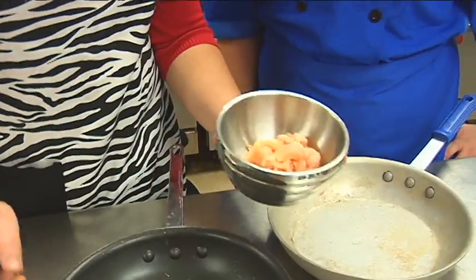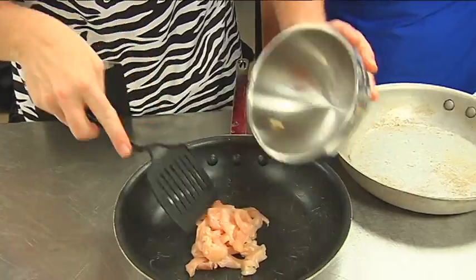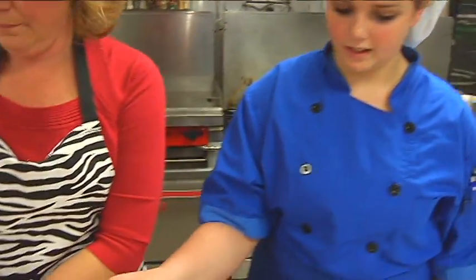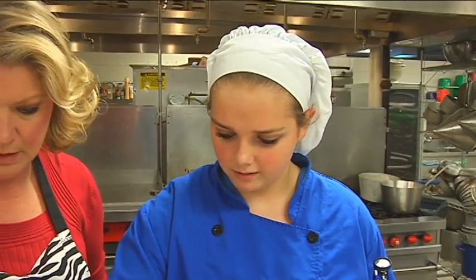So we're gonna pretend that we're gonna sauté this — magic of TV. We're gonna cook that right up. Now what do we do after we start cooking this? We're gonna salt and pepper it. Salt, pepper — just to season it.